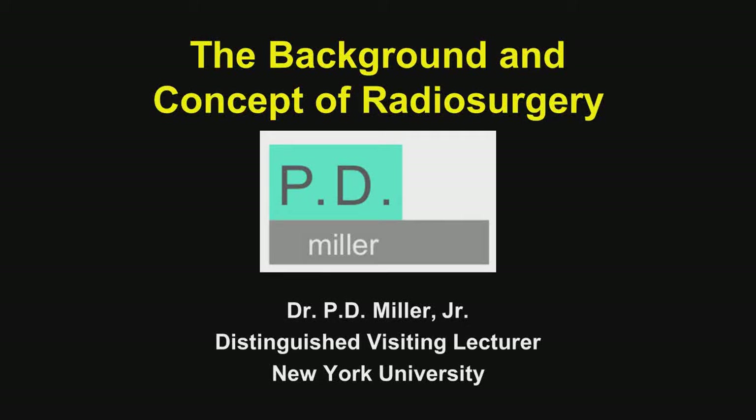This is the first of two videos on radiosurgery, and this one is titled The Background and Concept of Radiosurgery.